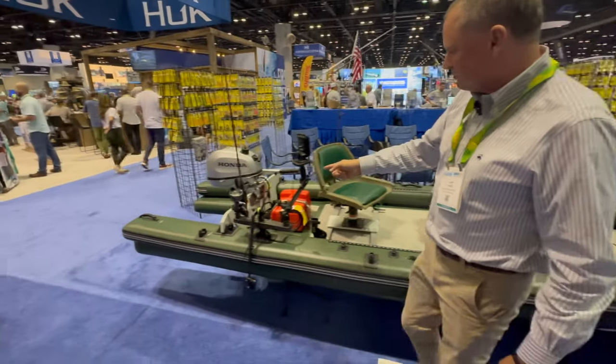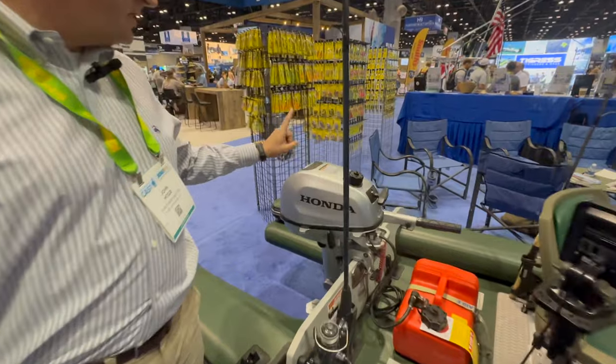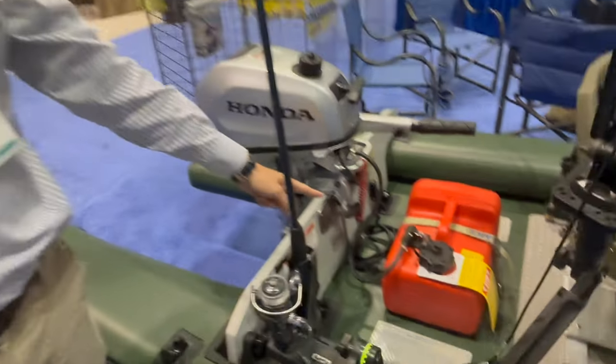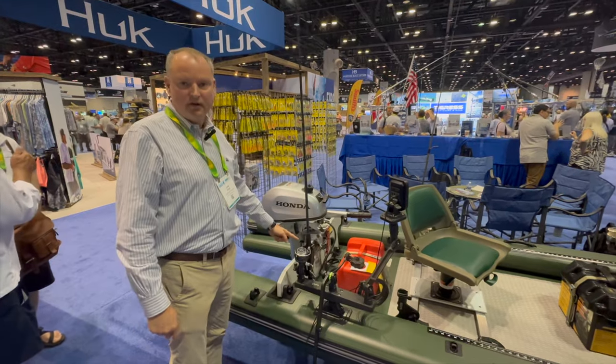The transom is removable. The Fish Skiff here is featured with a Honda 5 horsepower motor, which is all you need to get up on a plane, and with that little tiny three-gallon tank you can go for about 80 miles. The boat will take a 9.9 if you want to go a little faster and a little further.